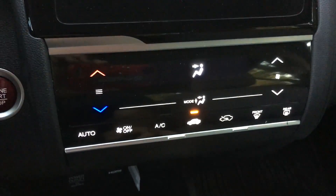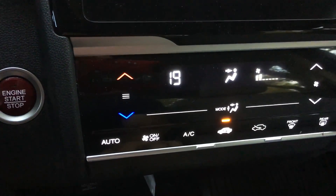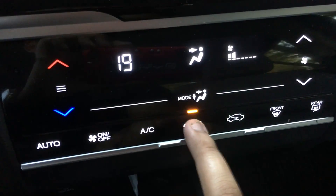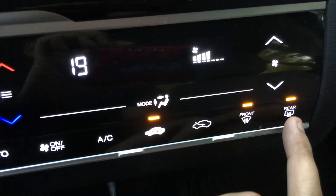Got your air conditioning controls, fan speed, temperature, on and off, AC, circular vents, air belt, different zones, front defogger, and rear defogger.